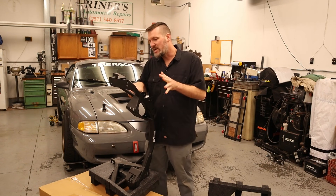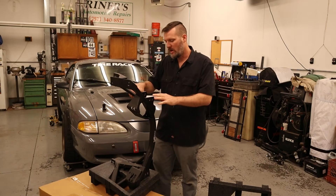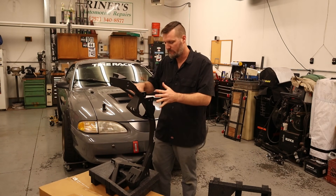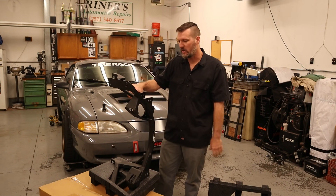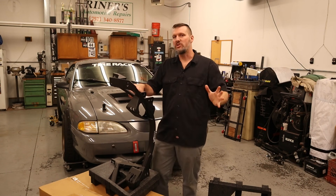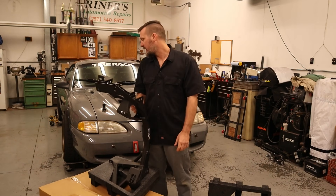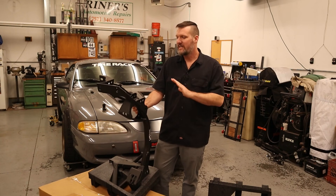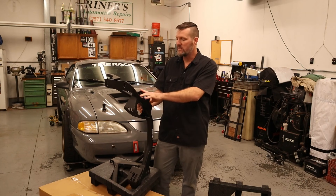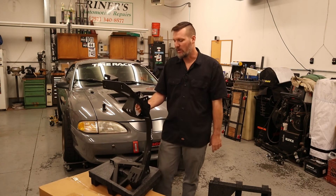Suspension changes aren't really going to be all that much. This one has the raised pickup points. I've already done that on mine as well, so we're not actually going to get any geometry benefits from this one, but there will be some other benefits. First I need to get that one all pulled out and we'll lay them next to each other and actually dive into what makes this K-member different than a stock one.